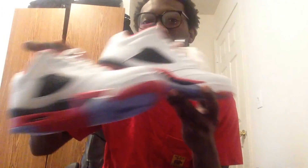Guys, I just wanted to show you the pickups. Don't forget to subscribe, hit that thumbs up button, support your boy and his channel. I love these shoes — this thing is fresh. Anyways, I'll see you guys next time. Peace.